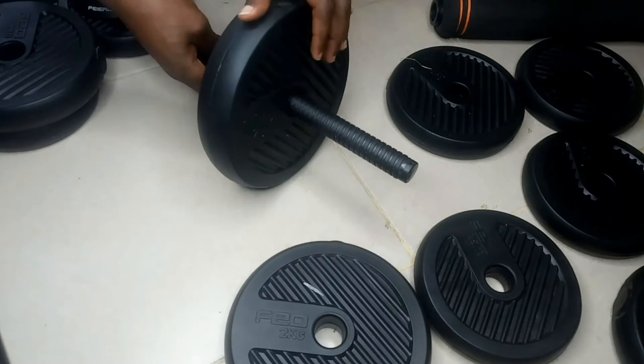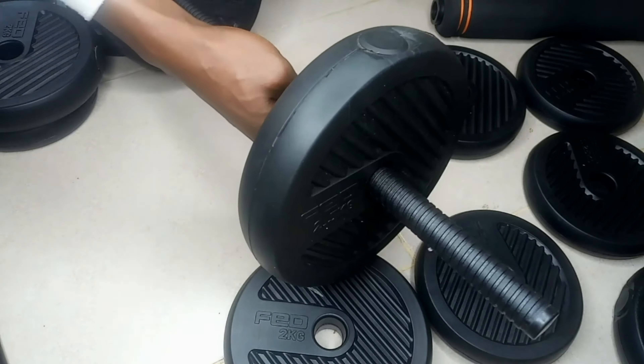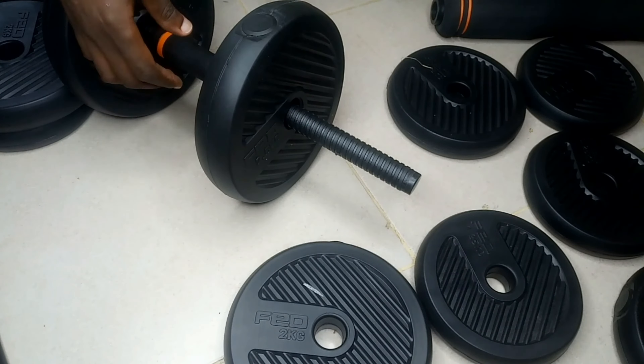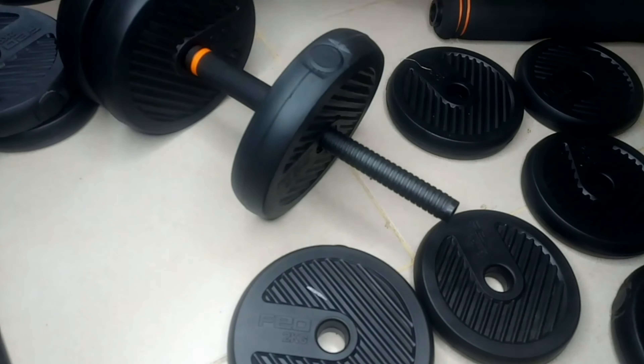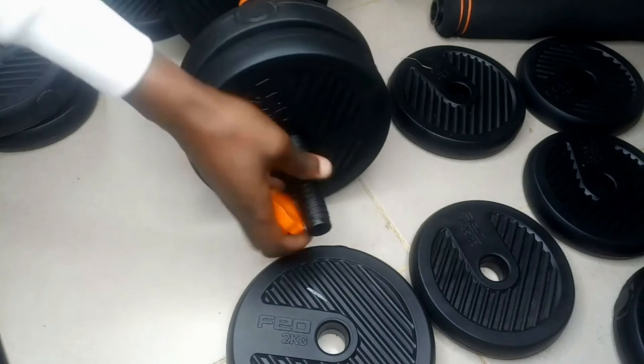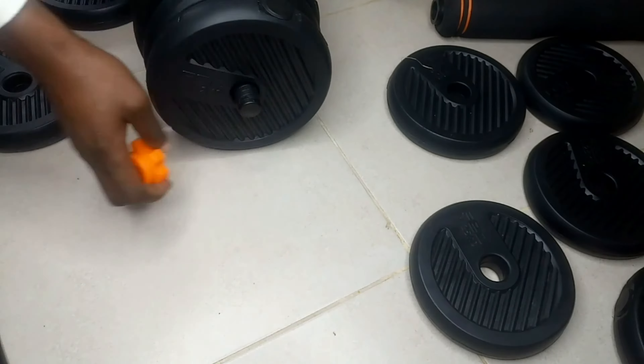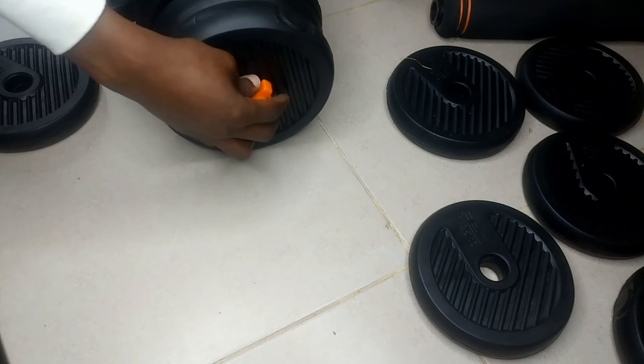Secondly, you can form dumbbells by connecting them using a dumbbell bar. Here, you need to put the same weight on each side for even distribution of weight when it comes to lifting, and lock with the nuts in each case. You can fit as many plates as they can hold, as you can see.